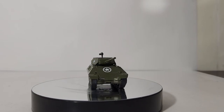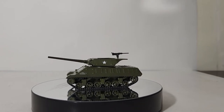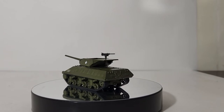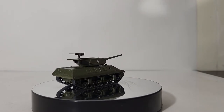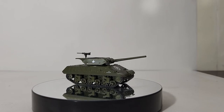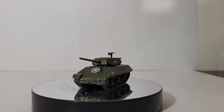Its combat debut was in Tunisia in 1943 during the North African campaign. Later, in 1944, in the European theater of operations, the M10 proved mostly ineffective against the frontal armor of German tanks, specifically the Tigers and the Panthers. However, if you could catch the tanks off guard and knock out the tracks or hit the vehicles from behind, they proved very effective.